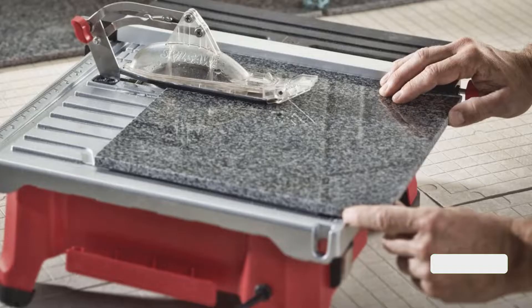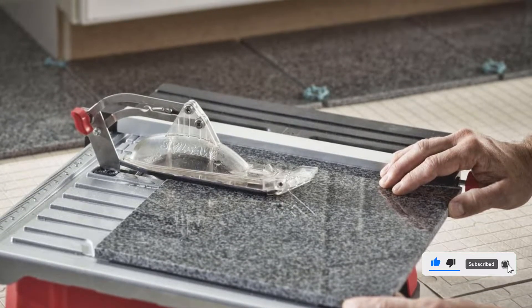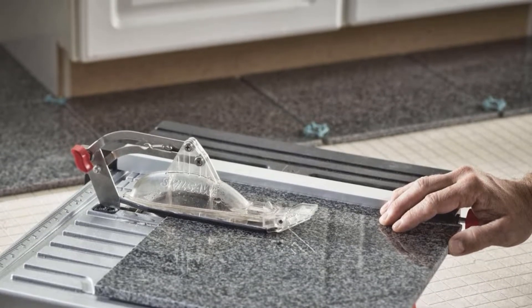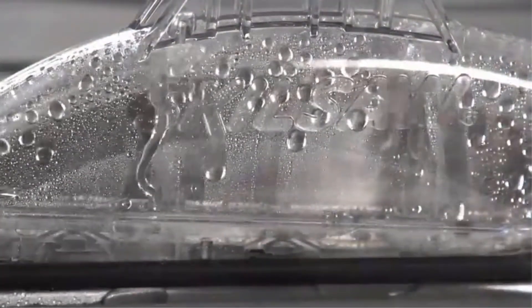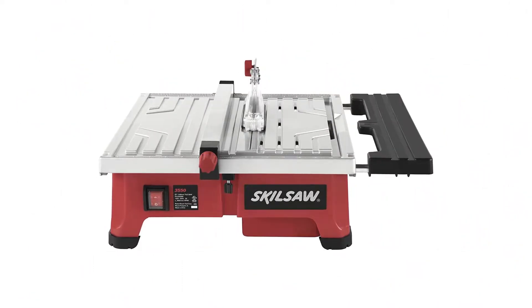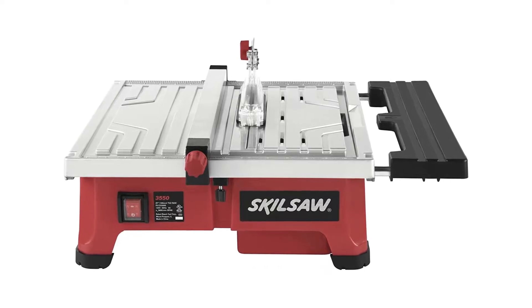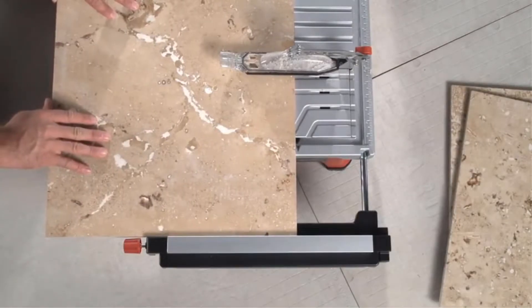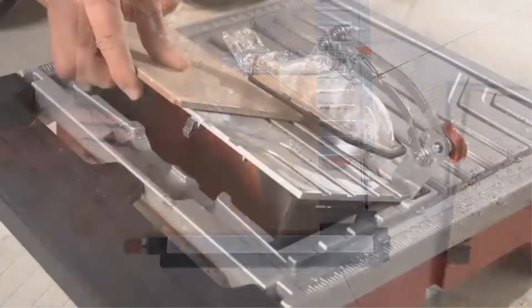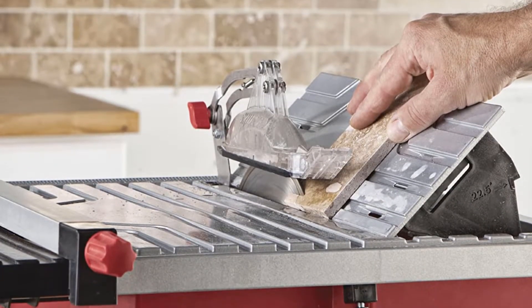This saw includes all of the essential features that are needed to knock out almost any project, including a 0 to 45-degree bevel range, a hardy 15-amp motor, and thumb-actuated positive stops. However, one can purchase this saw at a fraction of the cost associated with many comparable units. Some users have stated that the saw's fence segments are not square with the unit's blade, which is reported to cause off-angle cuts on occasion. While this might be a serious issue for professionals, this saw is still likely one of the best options for budget-minded hobbyists.